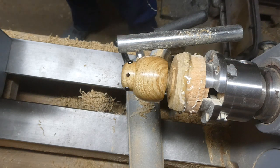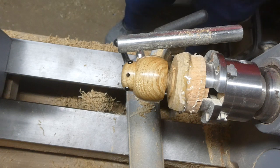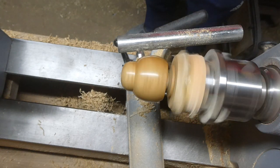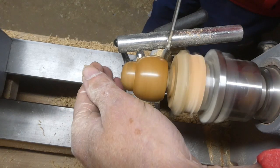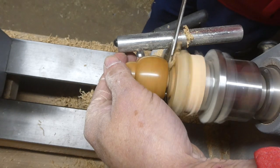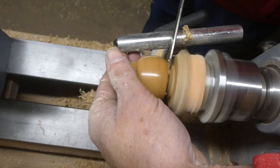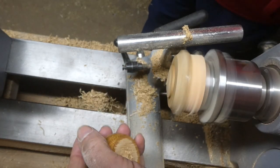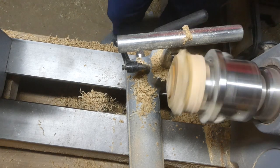Now I'm able to part it off, because I don't need to have it on the lathe any longer. I'll use the parting tool again, and then I'll sand the little nub off the bottom.